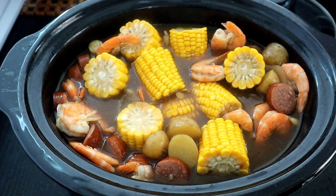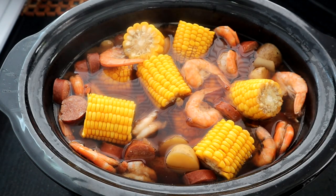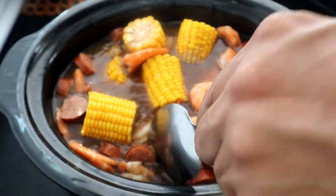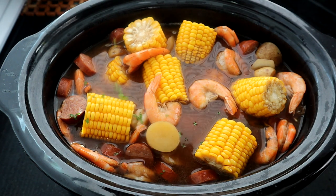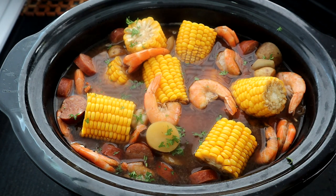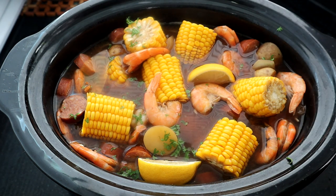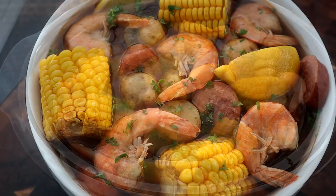We are back after five minutes and we are done! Take a look at this shrimp boil. I'm going to add a little fresh parsley to give it some color, and let me throw a couple of lemons in there to make it look presentable. I'm going to get it in a bowl and be right back.